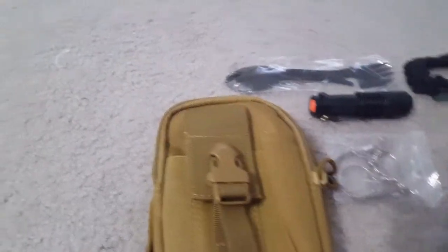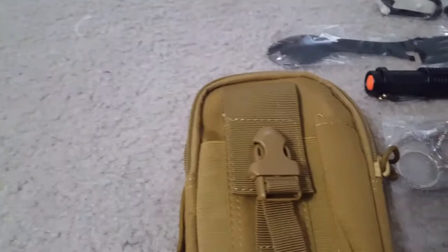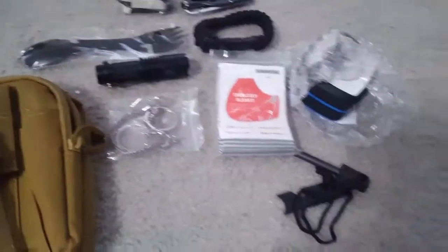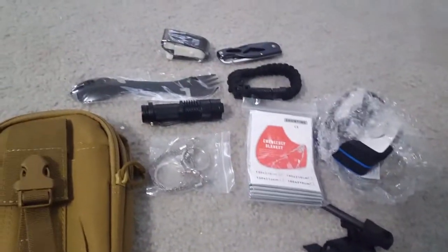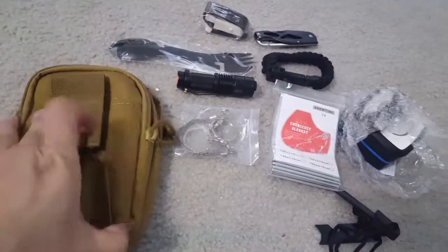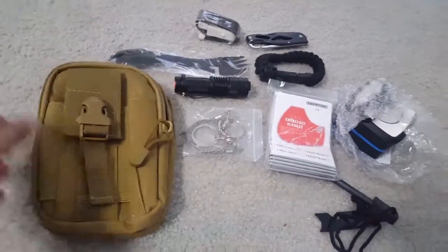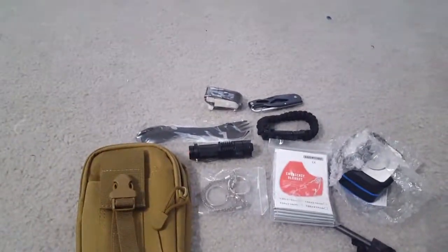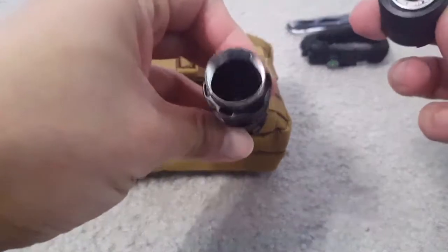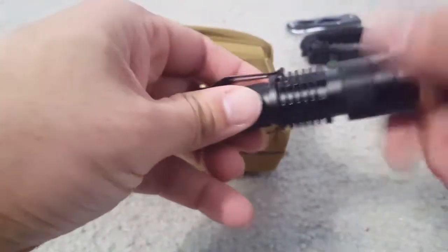Just trying to open it to show you the torch. This is the torch — as I mentioned, there's no battery inside it. You can put in the battery and it will start working.